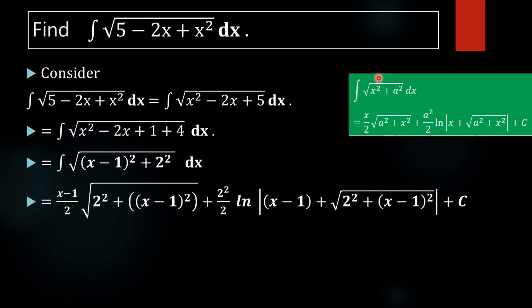Applying the formula: in place of x we have x minus 1, and a equals 2. So we write x minus 1 by 2 into square root of 2 squared plus x minus 1 whole square, plus 2 squared by 2 into log mod of x minus 1 plus root of 2 squared plus x minus 1 whole square, plus c.